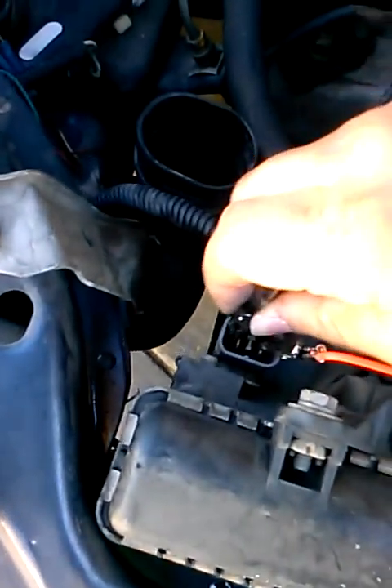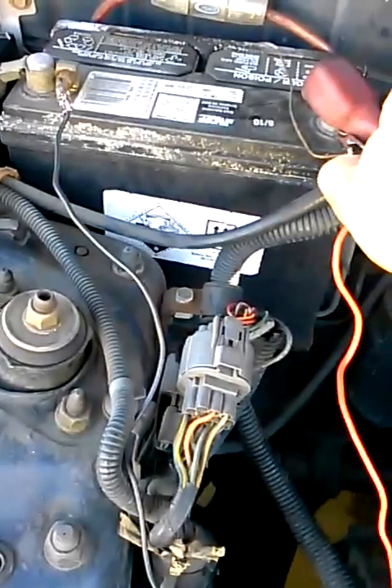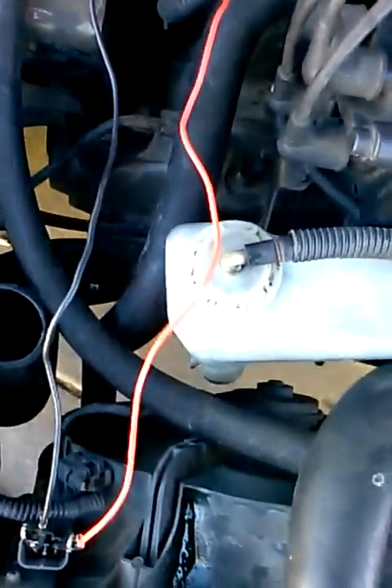You can use alligator clips or any wires — just make sure you don't short out the battery. Connect them straight to the battery, and once you do that you can hear the fan is working perfectly fine.